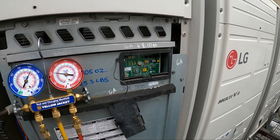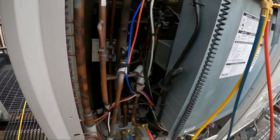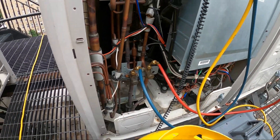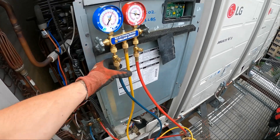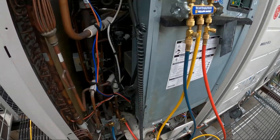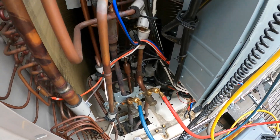We have to recover the refrigerant from an LG Multi-V system as, once again, we have another failed compressor. We have a recovery tank, a recovery machine, a gauge manifold set, our 410A adapters, and we're going to be pulling a recovery.